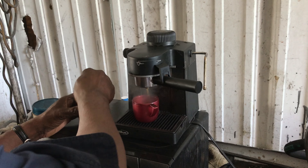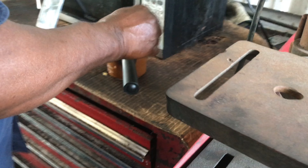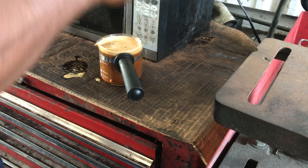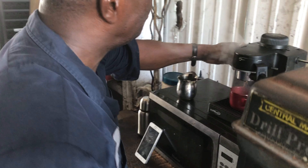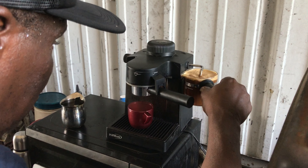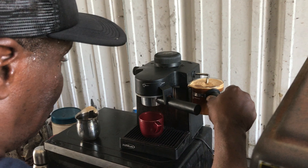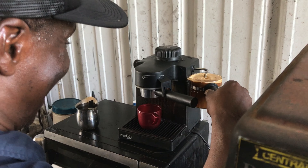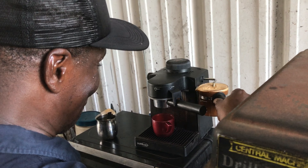Everybody went for the chocolate — they need some. It's the best Haitian coffee. I've never seen it made from scratch. Made by a Haitian.